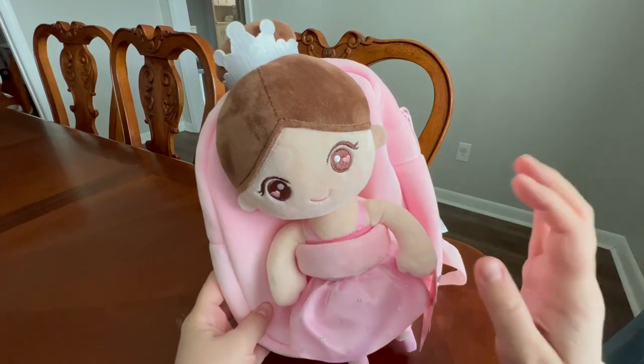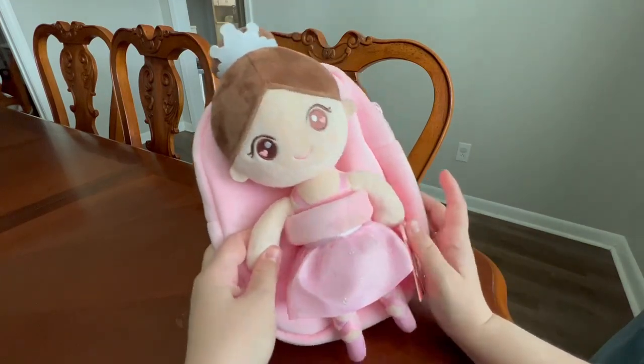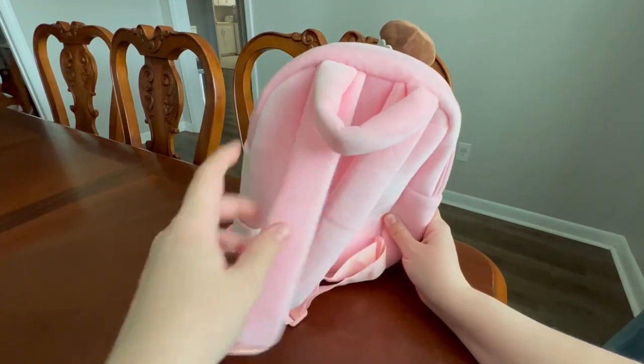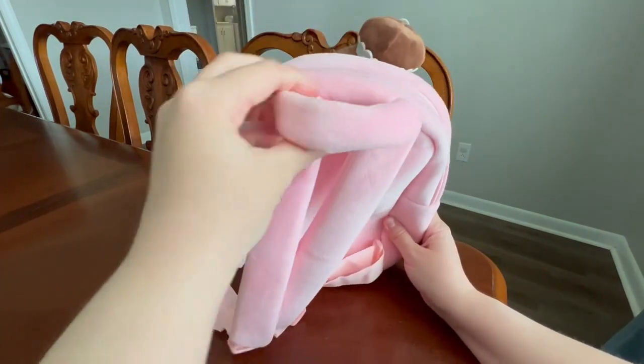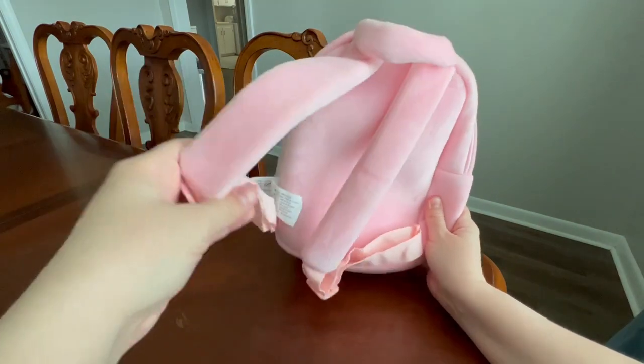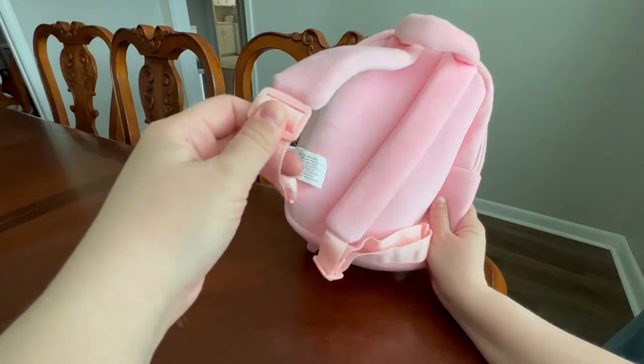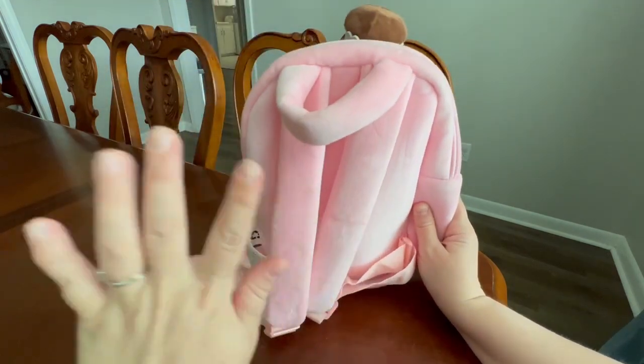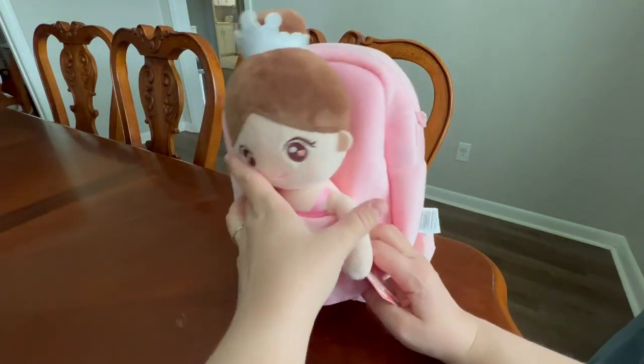We're going to talk about my daughter's latest obsession. This ballerina backpack is so cute. She is two years old and she absolutely loves it. It's got this nice big cushion handle here for her, as well as these adjustable straps, which we have to max out so that it's as short as can be on her, and it fits her great. She's a little thing, so that works out for us.